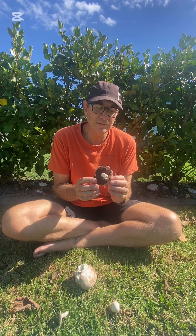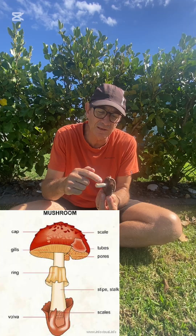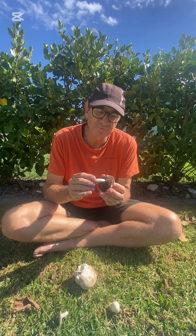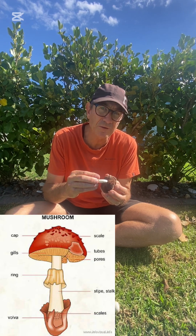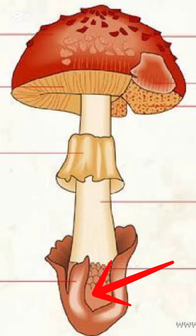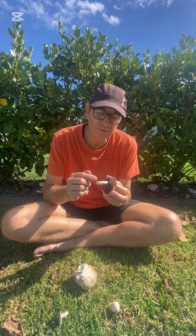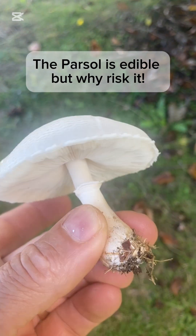The next thing I look for is whether or not the stalk — this is the stalk here — has a skirt around it. If it does I stay clear of that as well. And finally, whether or not the base of the stalk is a round bulb, and there's a thing called a vulva — I'll show you that on the diagram. If it has a bulb, the vulva, a skirt, and the gills are white, I stay well clear.